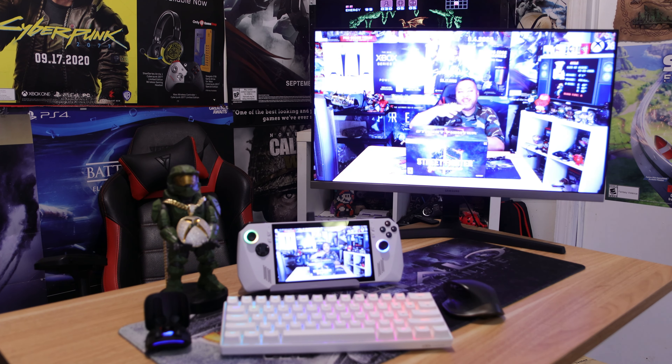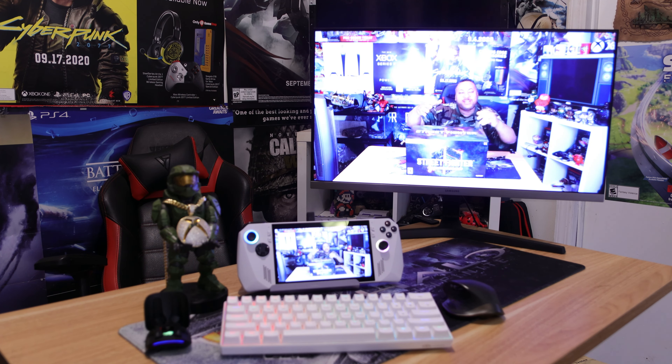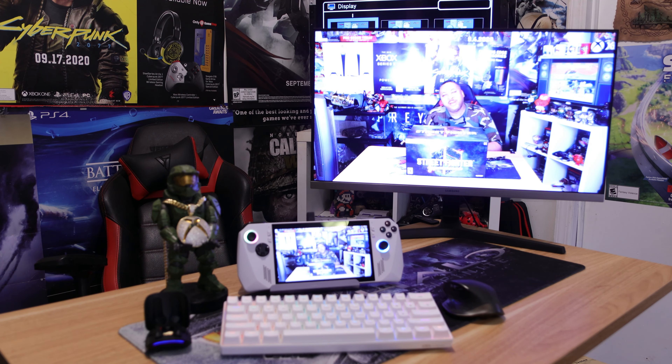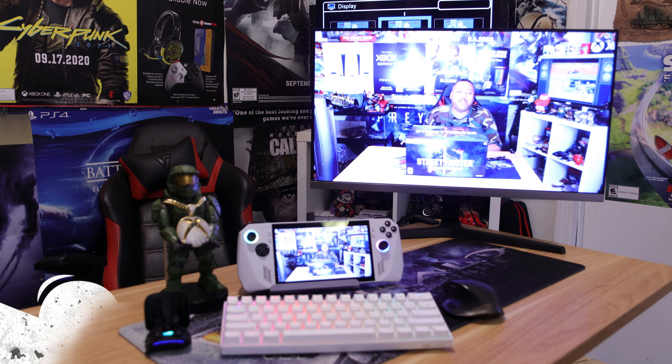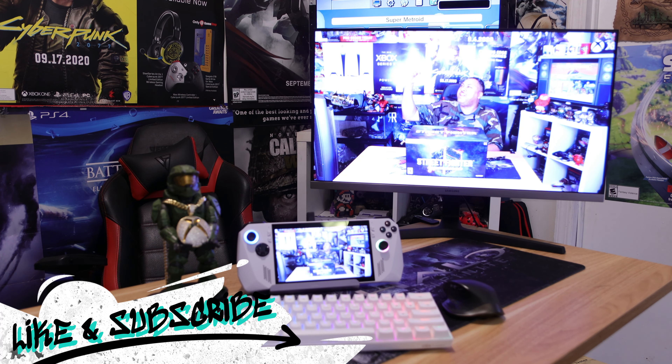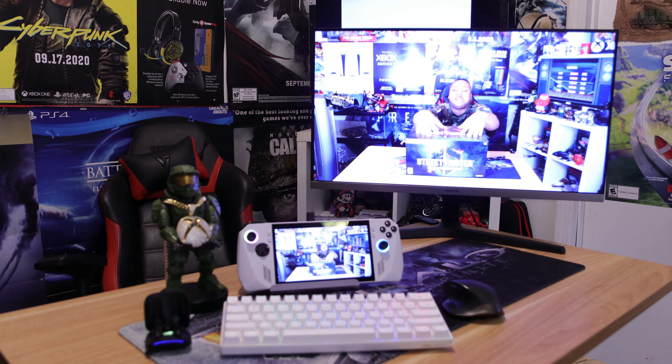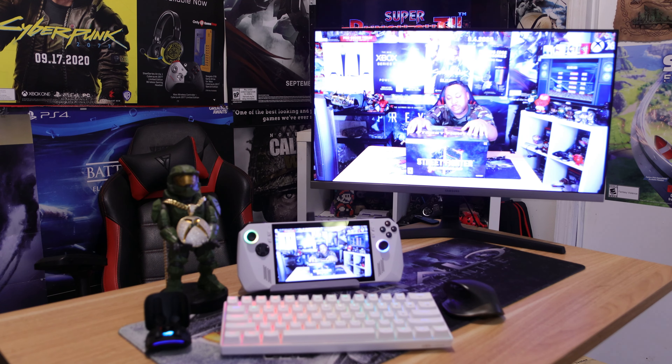And there you have it — the official unboxing with all the accessories. I hope y'all enjoyed this video. Please hit that like and subscribe button. Tomorrow we'll be back with the SSD installation to show how simple it is. Come here for all your ROG Ally news — we're going to be doing plenty more videos. See y'all in the next one.